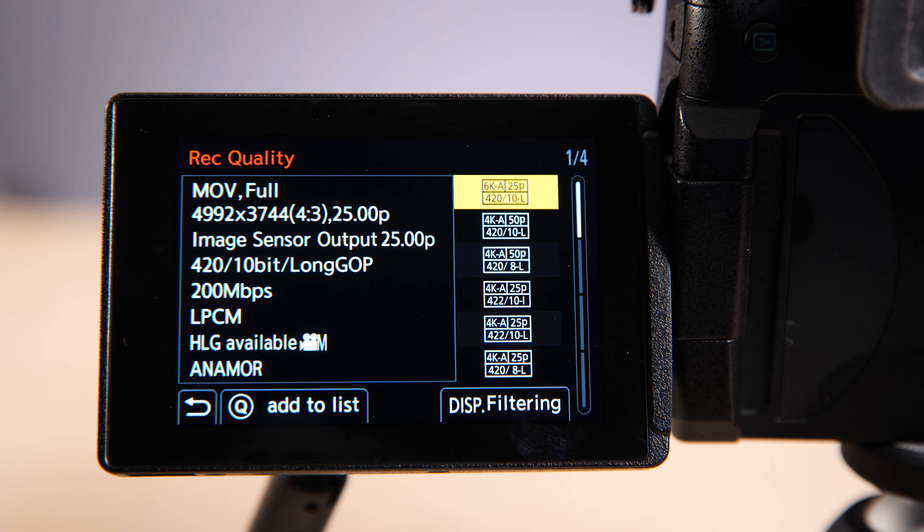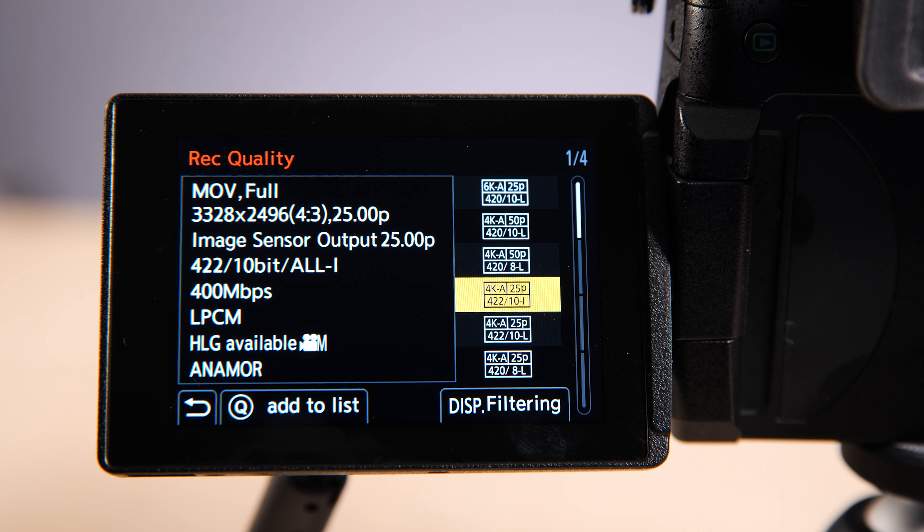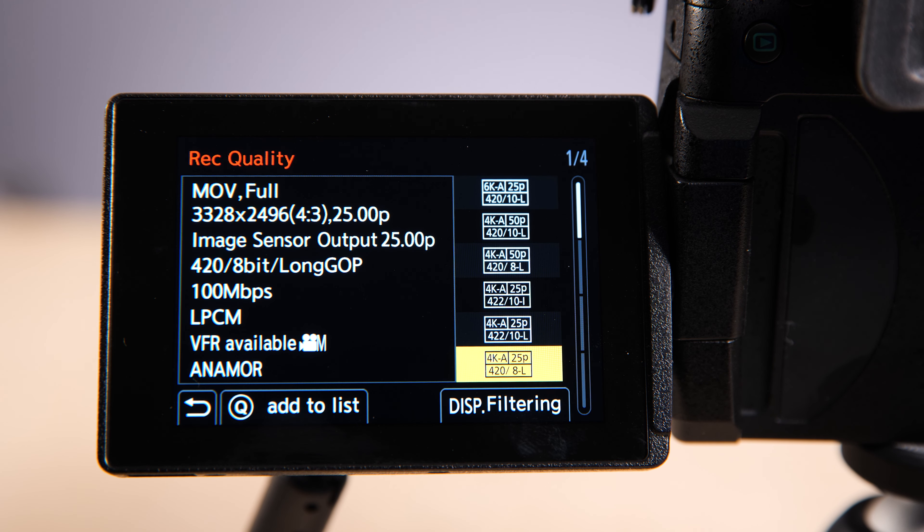There was a 6K anamorphic recording mode on the GH5, and that has also found its way into the Mark II, but it's now been supplemented with a new 10-bit 4K mode at up to 50 frames per second.